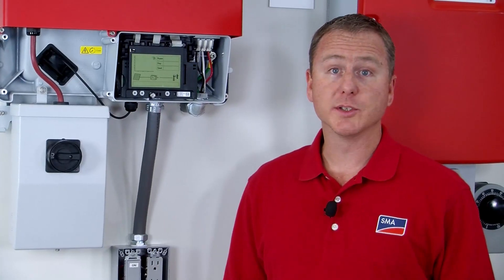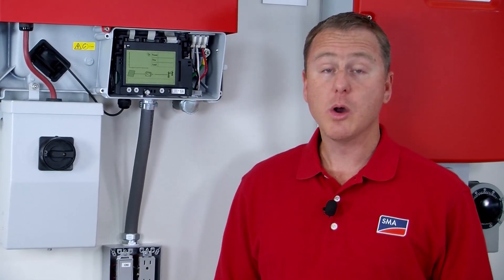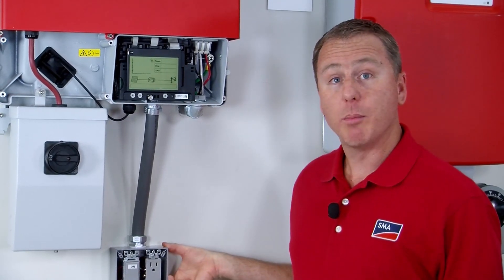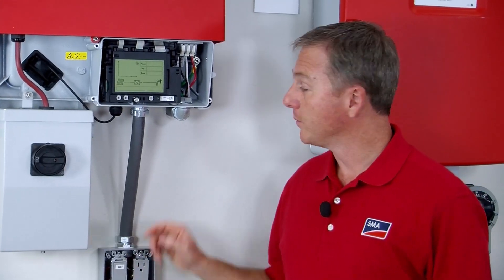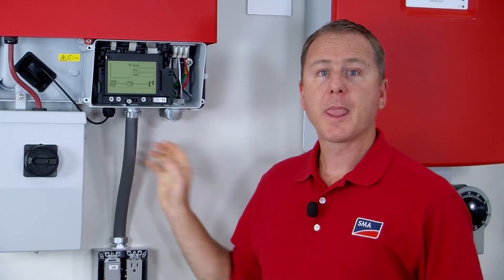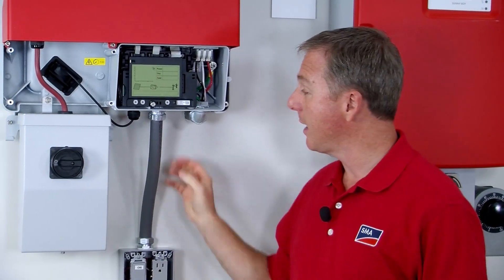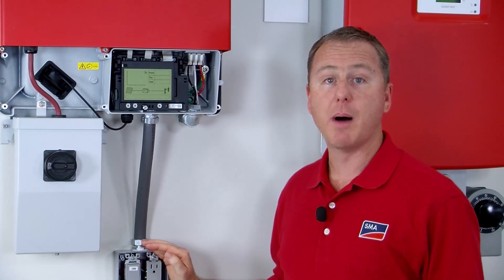The hardware required for a secure power supply installation can be found at any hardware store or electrical supply outlet. Basically, you just need an electrical box, a receptacle, a switch, conduit, and five different conductors whose length will be determined by the distance from the secure power supply board to the electrical box.